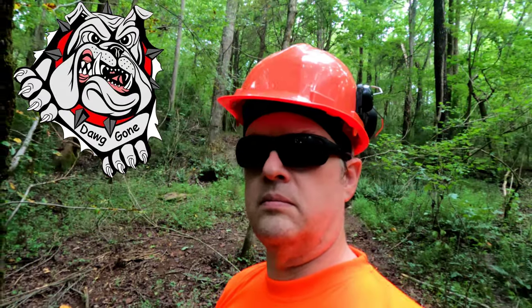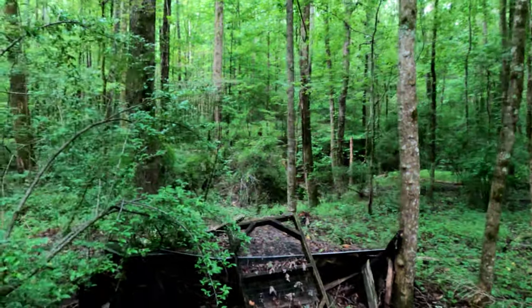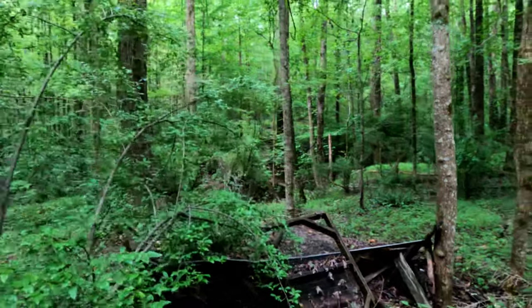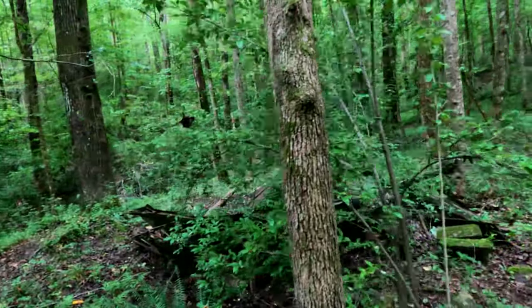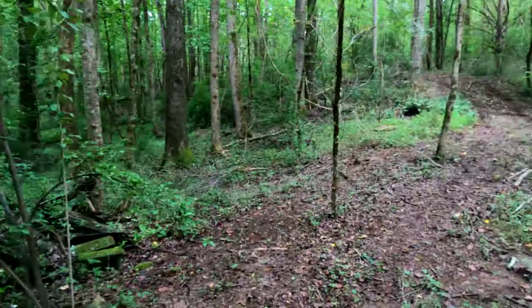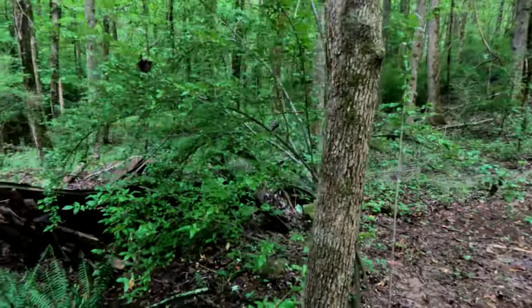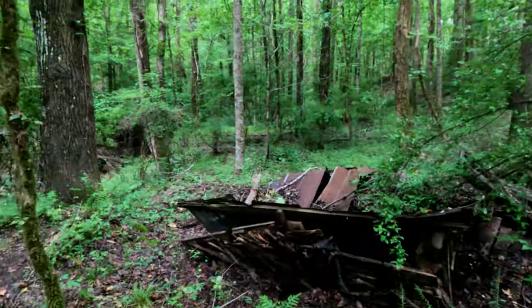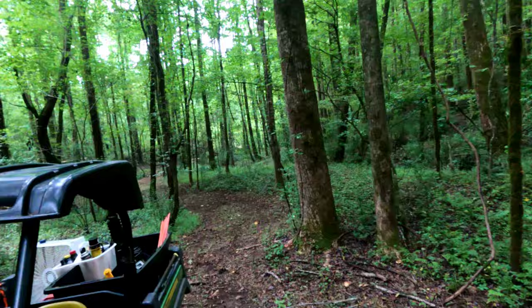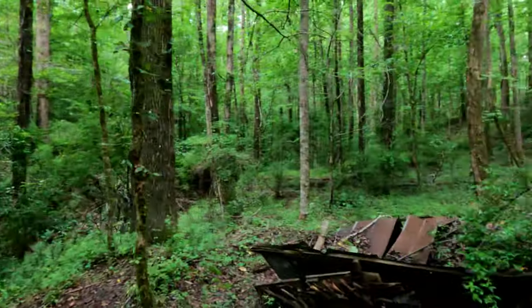Hope we're doing well today. It's been a hot minute since I posted a video — it has been blazingly hot and dry for most of the summer. We've still been doing some work. Got a new trail here, calling this the utility circle, because there's the abandoned well site I showed a picture of in my first video for this series. And if you go on that way, there's an old power transformer.